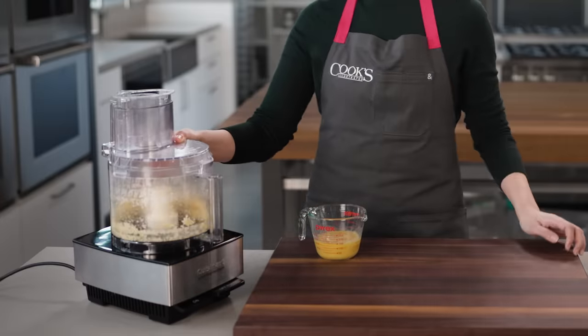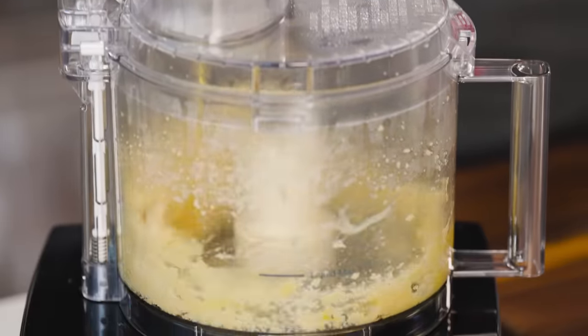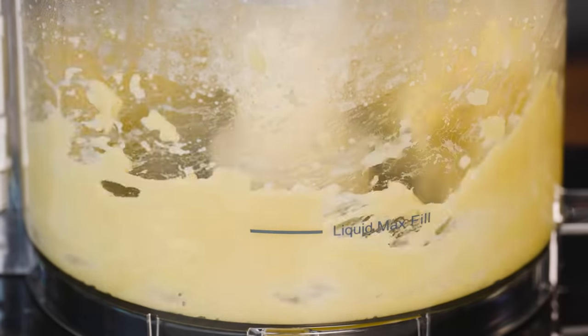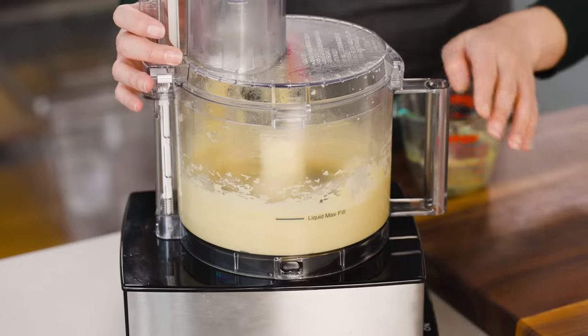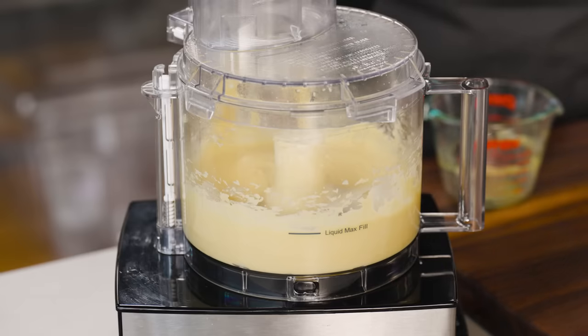Next up, I'll add my beaten eggs while the machine is running. You can see how this enclosed bowl keeps everything neat and tidy, and those spinning blades work the eggs in in just seconds. Those eggs are full of proteins and they're going to give the puffs structure when they bake. And this is our dough.